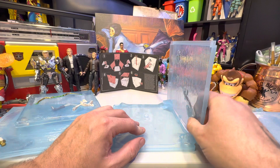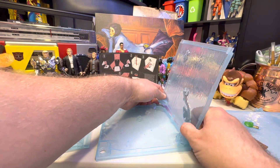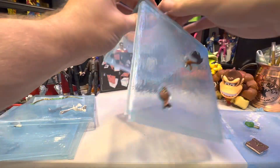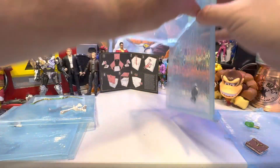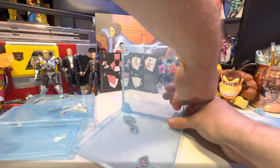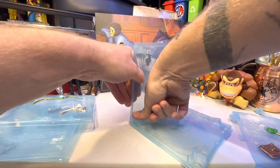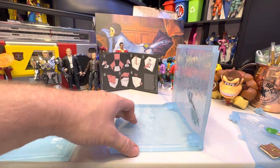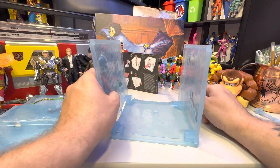This goes over here, and it fits just like you'd expect it to. This is sized for six-inch figures, by the way. I don't know if I even said that, because I've been kind of out of it here.